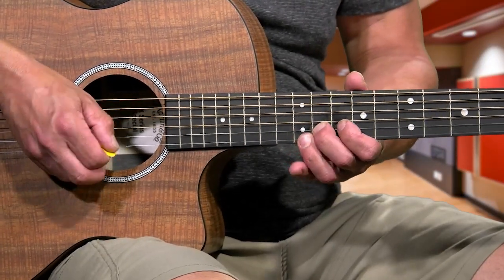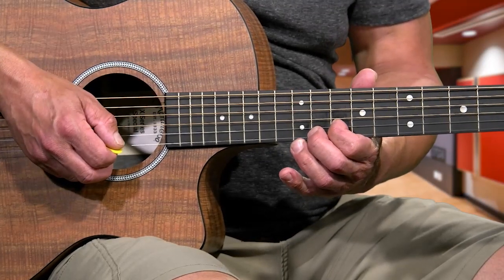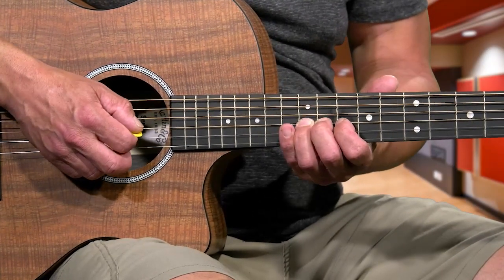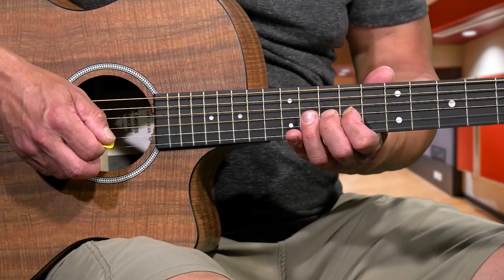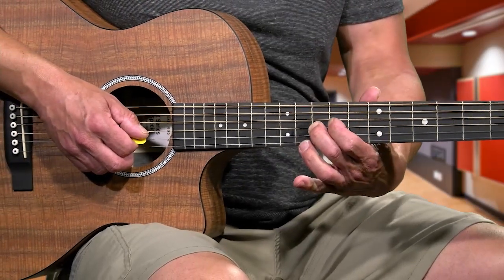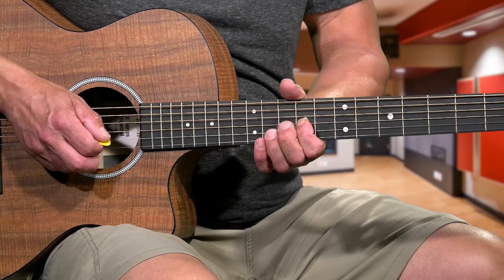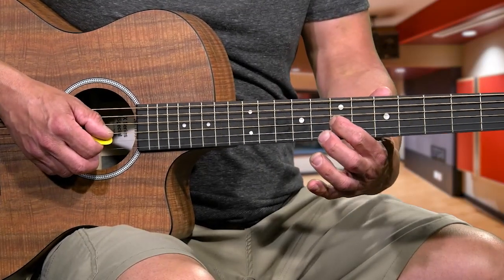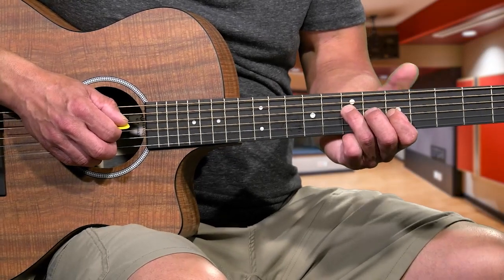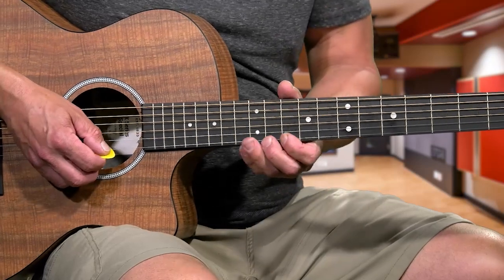That's 10th fret, 11th fret, back to 10th fret on the 2nd string, then 3rd finger on the 12th fret 3rd string. Now move down to the 10th fret 3rd string and go 10, 9, 7, and when you reach the 7, hammer-on to the 9, then back to 7. Then move down to the 5th fret 3rd string. Reach and put the 3rd finger on the 4th string, 7th fret, and roll that 3rd finger over to hit the 7th on the 3rd string.